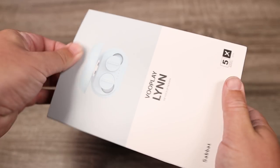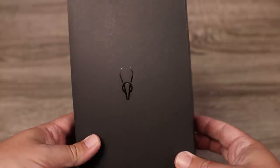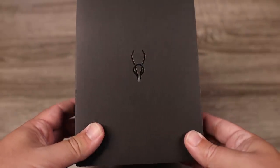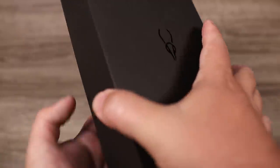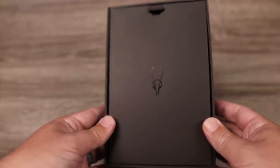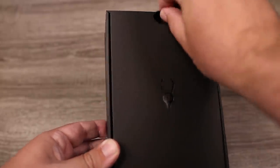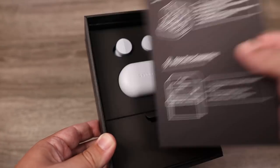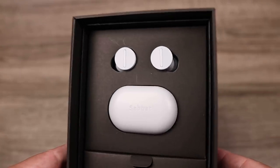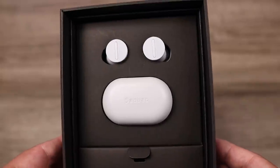These have Bluetooth 5.0 with aptX, AAC, and SBC playback. I didn't have any issues with lag when watching videos or movies. I didn't experience any dropouts, although another creator I spoke to did have issues with dropouts, so there may be some quality concerns. As far as the IP rating, there's no official IP rating on the box or their website, so I'm not sure how water resistant these are — definitely be careful around water.